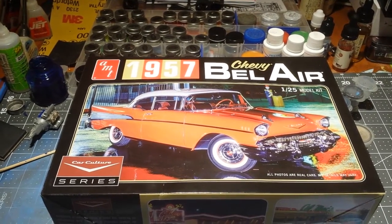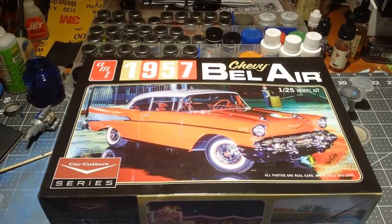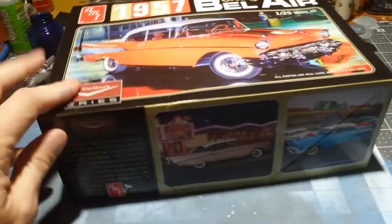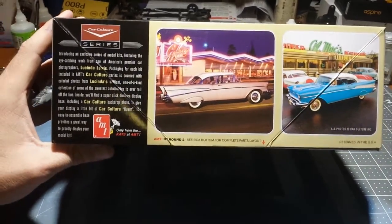Appears to be a new kit from AMT. I have not seen any reviews or anything on this yet, and I haven't seen any builds of it. Take a look at some of the box art here — pretty snazzy pictures.